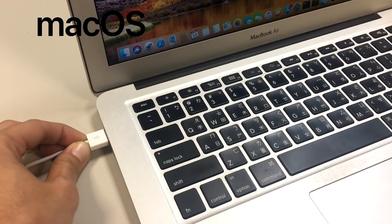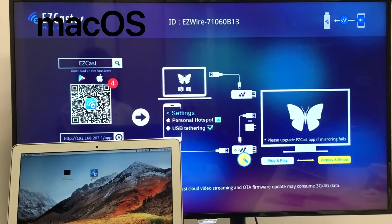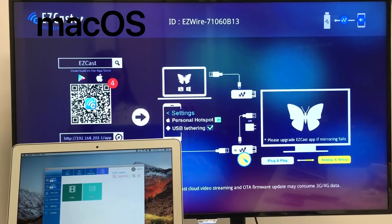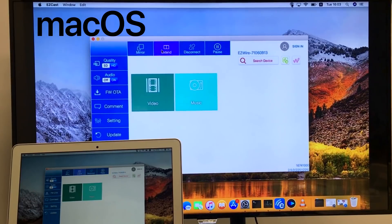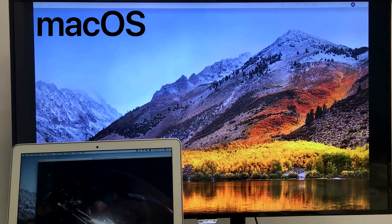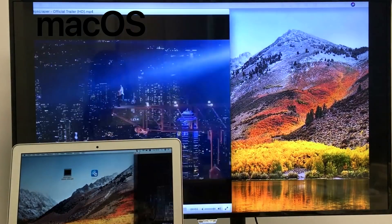After you plug the USB cable to your Mac, execute the EZCAS app to start mirroring your Mac screen to the HDTV. Similar to the Windows laptop, the Extend function also lets your HDTV become an extended desktop, so you can watch videos and browse the internet at the same time.